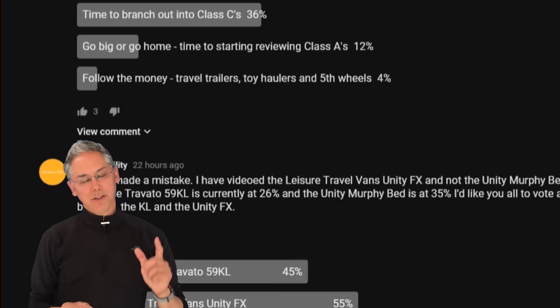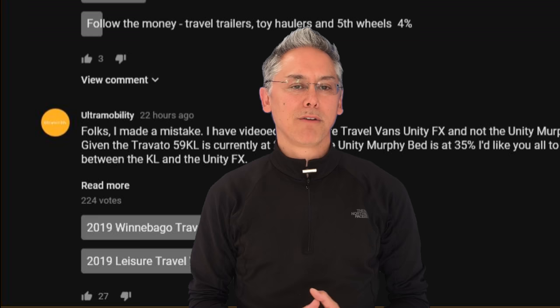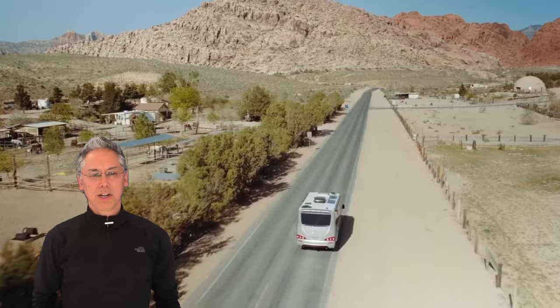No worries, lithium lovers — the 59 KL review is coming out next week. Let's take a quick look at some exterior shots.